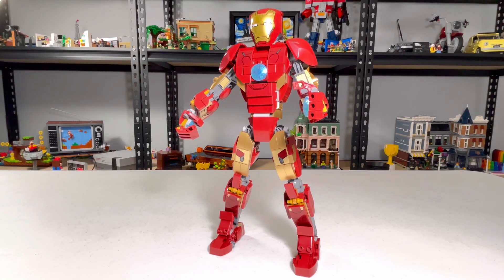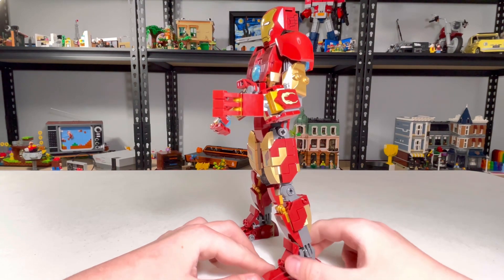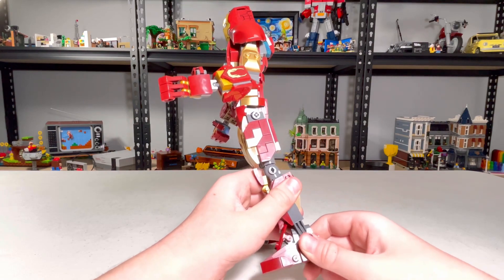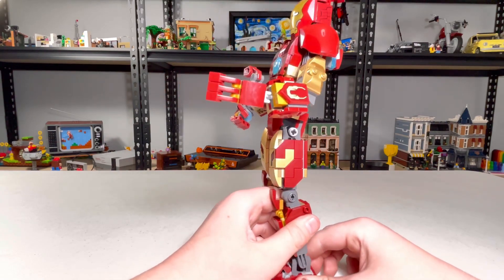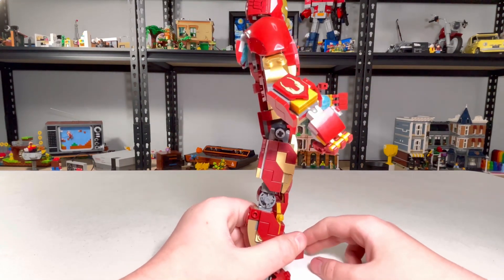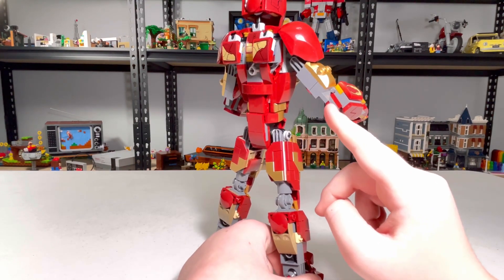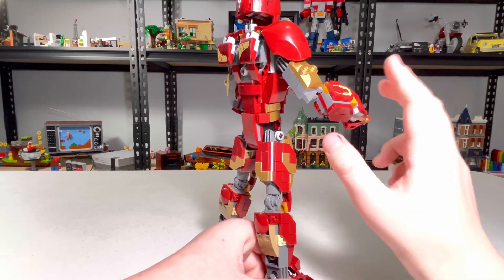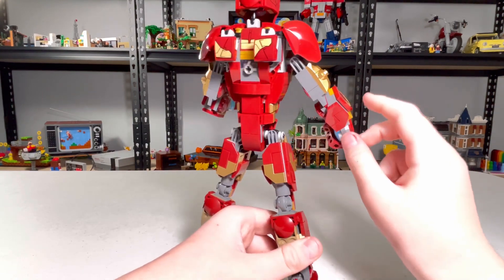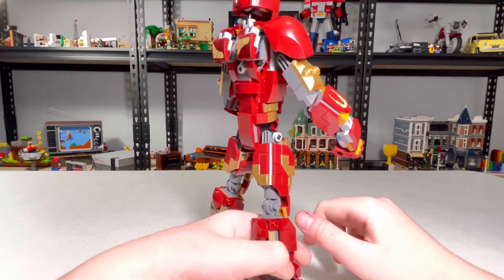He is pretty movable, but his legs right here at the knees don't move that much. Because most of the parts are actually ball joints, but that's the only part on him that really aren't ball joints. I find that pretty janky — they just have a gap. I wish they had ball joints there. I don't know why they didn't, because they very easily could have.